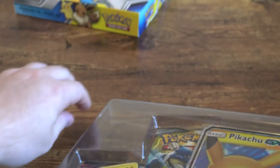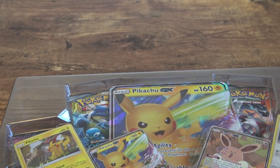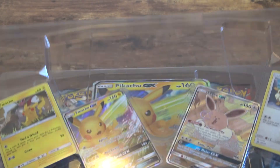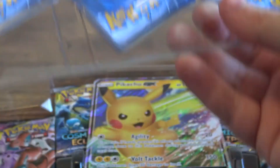That Eevee — oh my god. It looks absolutely... Yikes! It looks mad. Look at that Eevee. Absolutely terrifying. What is this, more?